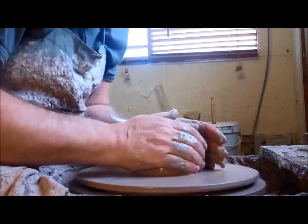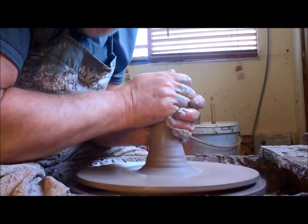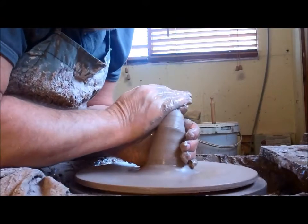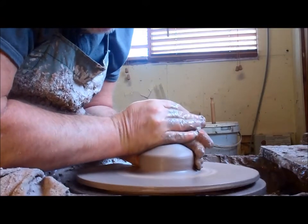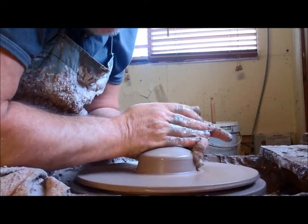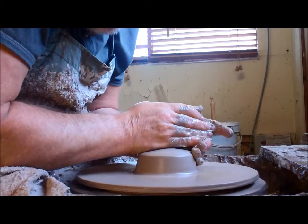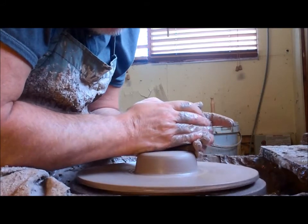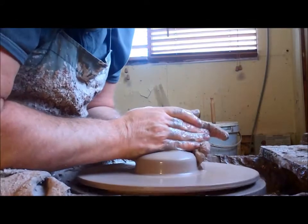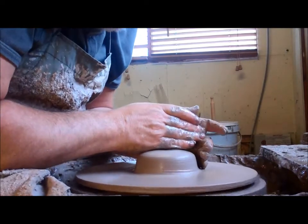So the steps are: cone it, bring it up into a column, lean against it, push it down, fine tune it, and centre. Centering is a really difficult thing to do, so you need to make it as easy for yourself as you possibly can. I've found this is a good easy way to centre clay.